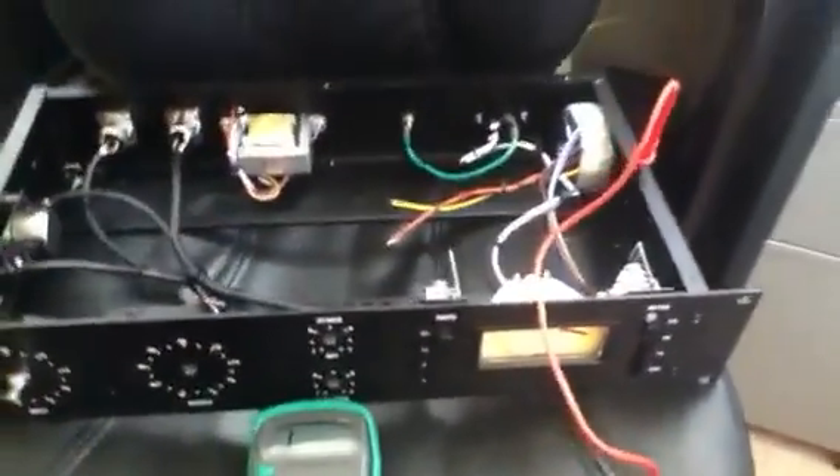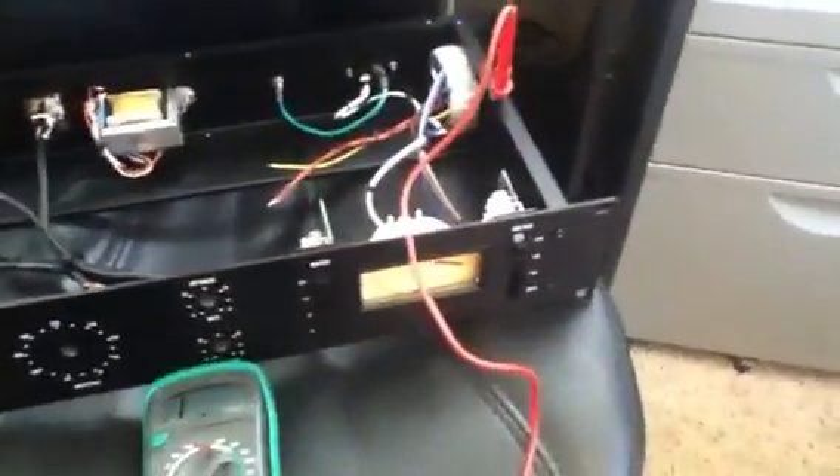Right now I'm going to test continuity between the chassis points, because the chassis actually acts as a ground shield. You want to make sure that everything is connected as one circuit. I have my multimeter here with one probe on one side, and I'm going to check if the connection is complete to the other side.